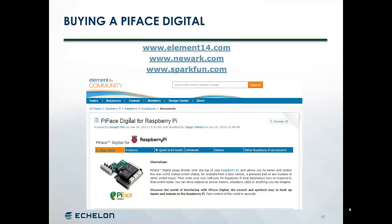The Pi Face Digital is an optional component. We use it just to get some simple digital I/O for creating simple demonstration applications. It has eight digital inputs and eight digital outputs, a couple of relay outputs, and four push buttons on the inputs. You can get a Pi Face Digital also from Element 14 or Newark, and another source is SparkFun.